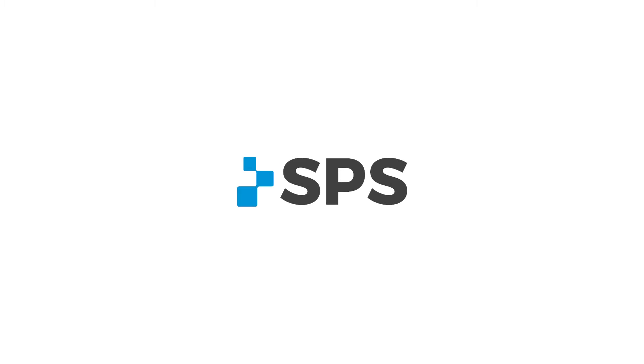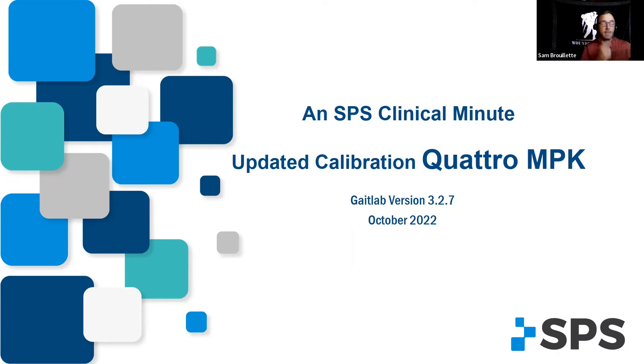Hey, this is Sam Brouillette, manager of Clinical Education SPS. I just want to give you a really quick update on the Quattro calibration.